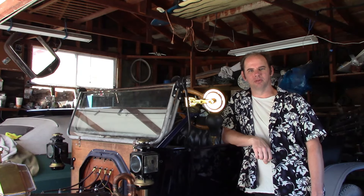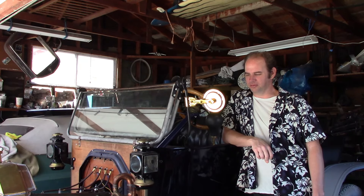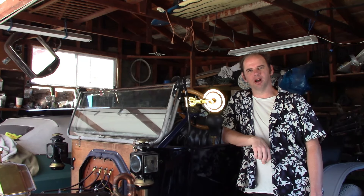Hello, audience. In this video, we're working on the touring car again. In the last video, we got the engine running, and it seems to be working with no problems, so in this video, we're going to try to assemble this into a running, drivable car.